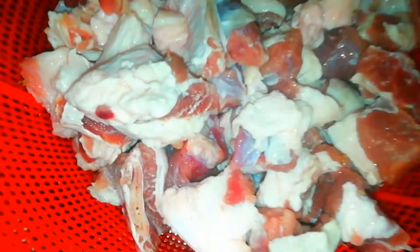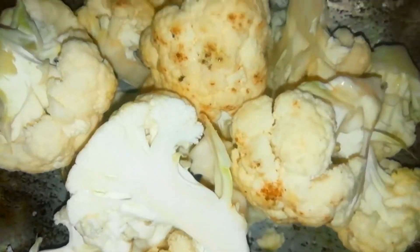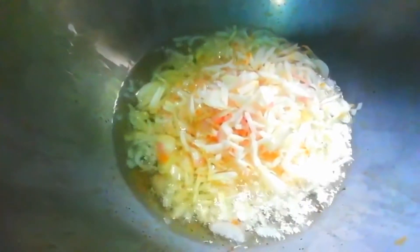দুয়ে দুয়ে ছোট ছোট টুকরো করে রেখেছি, ফুলকপিগুলো বড় বড় করে কেটে রেখেছি। আপনারা ভাবতে পারেন কিভাবে রান্না করলাম — তামার বিষয়ে যদি আপনারা সম্পূর্ণ দেখেন তাহলে মসলাটা বুঝতে পারবেন।